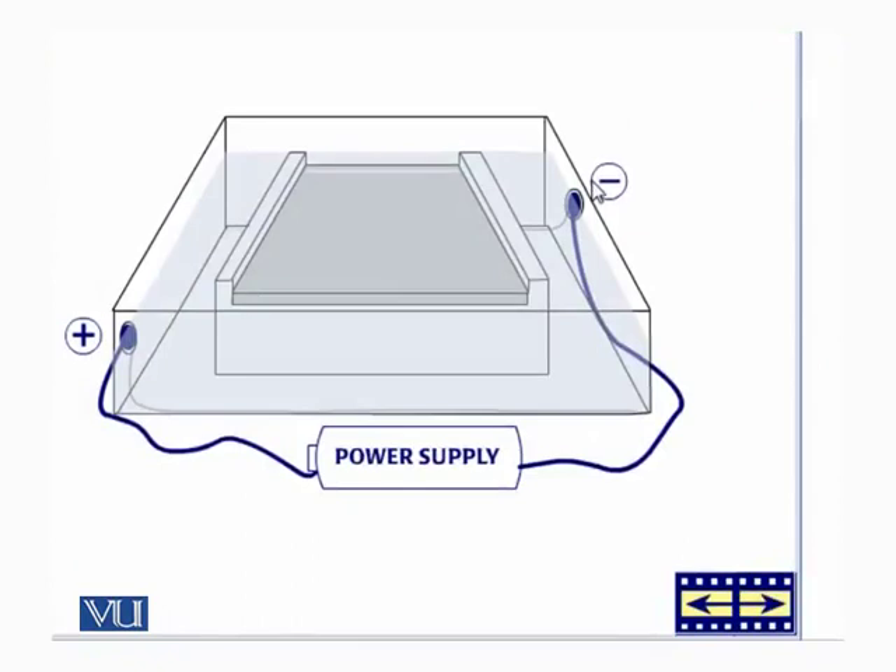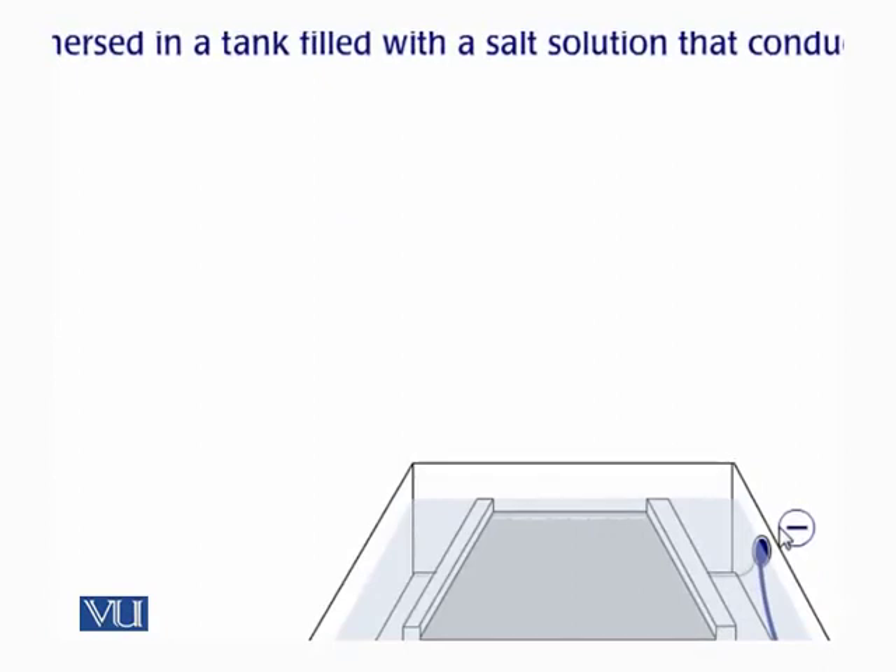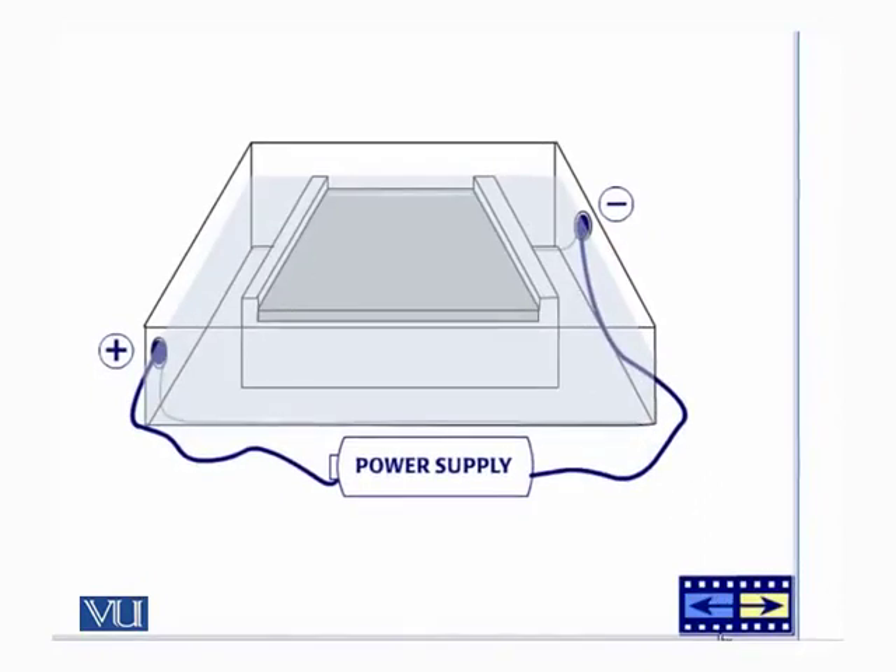We then take this gel and place it in a container, filling it with a buffer that can conduct electricity. After that, the samples are loaded into the gel using a pipette. One of these samples will also be the known-size DNA fragments, which are used to compare the size of the DNA fragment produced with PCR.